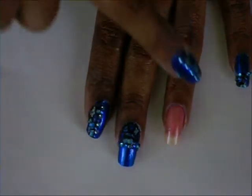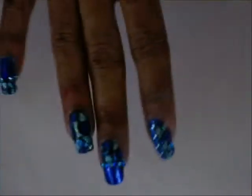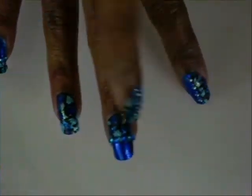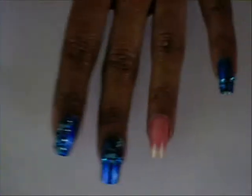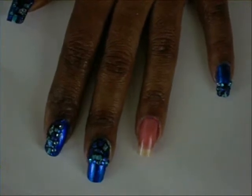My fingernails seem to be growing back pretty fast. I did the design in various shapes — I did the design on the side of the nail and put rhinestones down the center. On this finger it's just at the tip, this finger I did all over, this one is at the bottom, on this finger I did on that side, and on my thumb I did on the opposite side. All my nails on this hand except my ring finger, which I'm going to be doing all over.